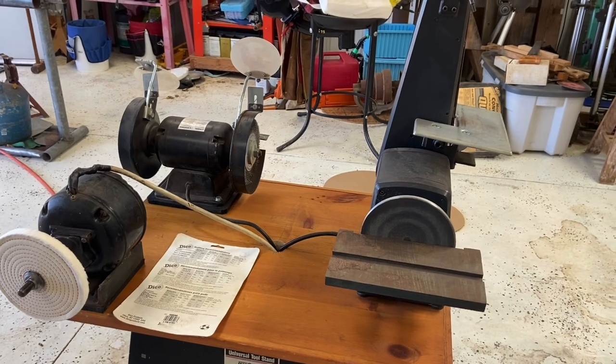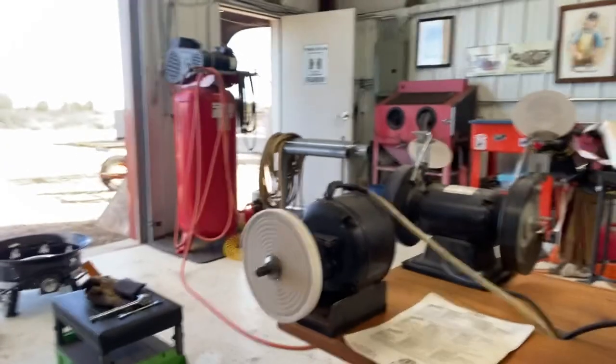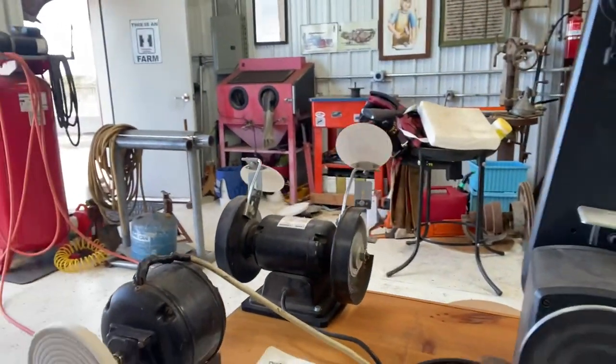Let me set this up on a tripod and turn some things on. It's always amazed me how quiet this little motor runs — I think it's got to be 70 or 80 years old, but the bearings are tight in it, there's no slop in the shaft, it's quiet as a mouse. Another cool thing about that motor is where you oil it — it's got these spring-loaded covers on both sides, there's medium in there you soak with oil. That's just really vintage cool.